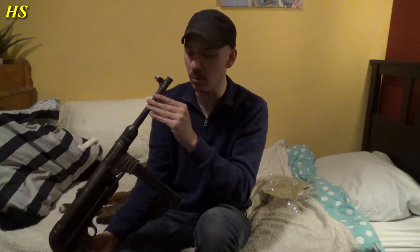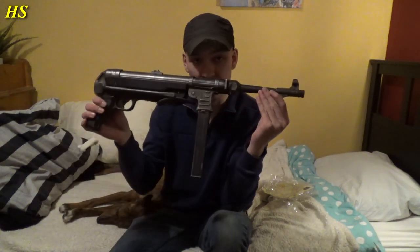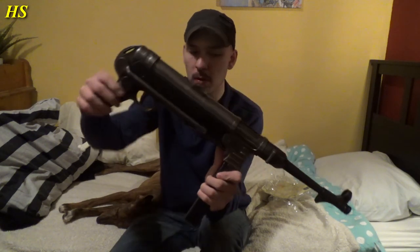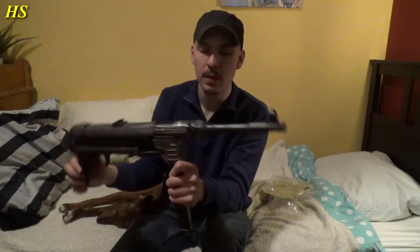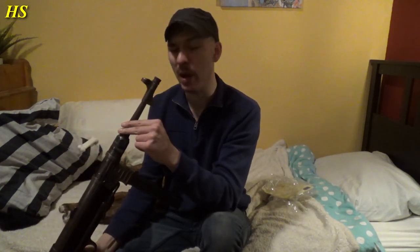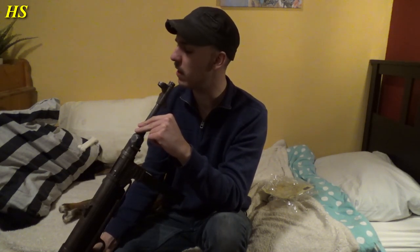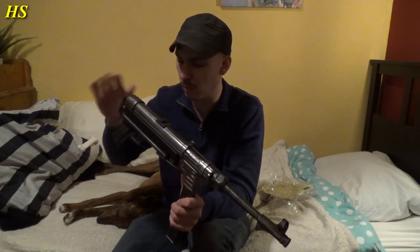Never, ever look into the barrel of a pistol or machine gun or rifle. Never do that. This one is obviously deactivated — I've been pulling the trigger already — impossible. It cannot be loaded. So I'm just going to take a look into the barrel, but never, ever do this. I'm doing this because I know I can. Because you always have to handle a weapon like it's loaded. So don't play around with that.